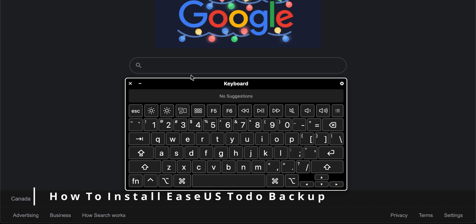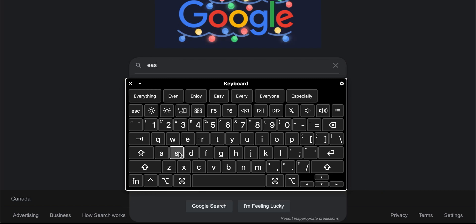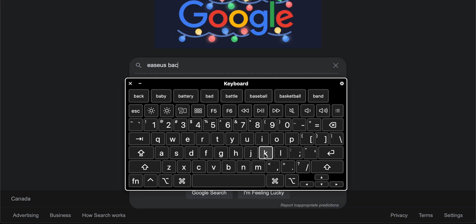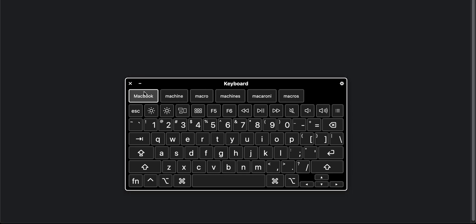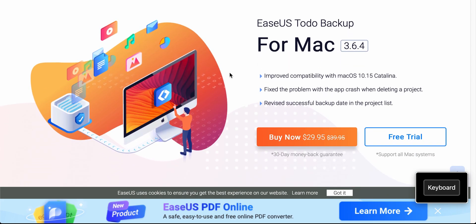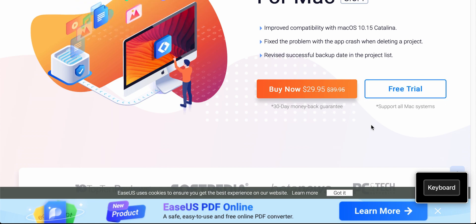The first step is to go to google.com and type in EaseUS Backup Mac. Click enter and go to the first link at the top. We're going to try out the free trial, which will work for what we're cloning — don't worry about the price. The free trial works completely, and we can uninstall it after we're done. Click on free trial.